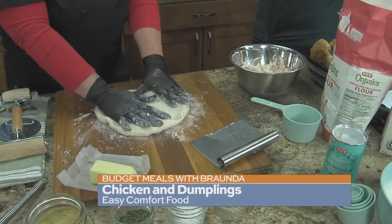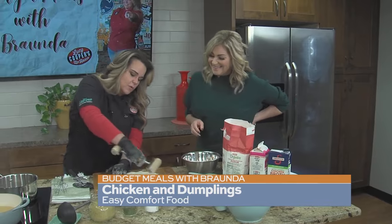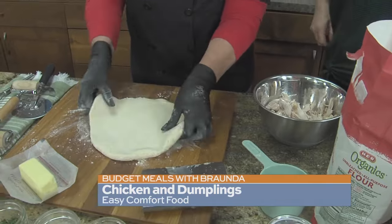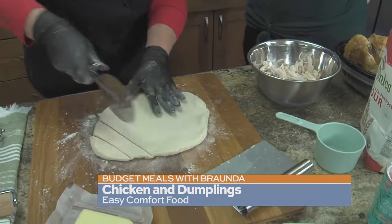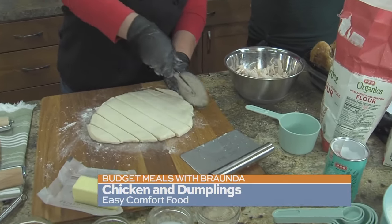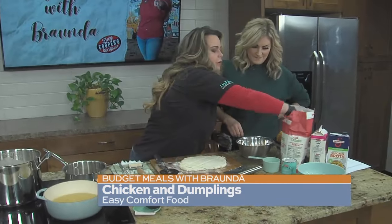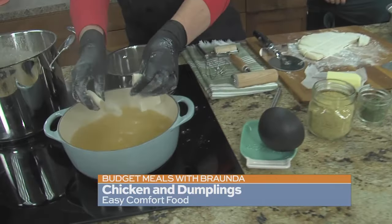Now, what you have to decide: are you a drop dumpling gal? If so, we're going to leave these thick. I roll mine thin — like as thin as a piece of paper, because I'm extra. So you just take your dough and mine would typically be about the size of this cutting board. Take your handy dandy pizza cutter, which everybody has because we all love frozen pizza. You just make strips, then come back and cut to whatever size you like. A little sprinkle of flour so you can drop these in your water.